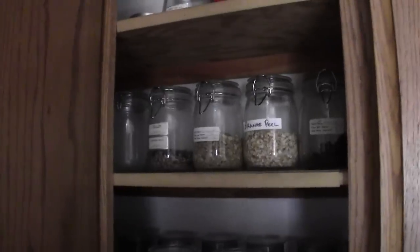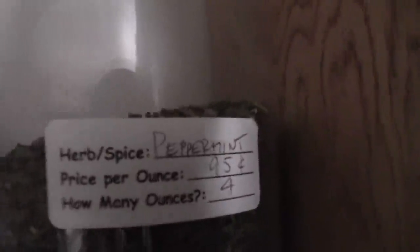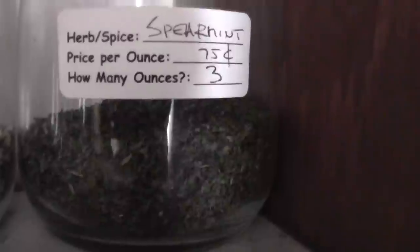Over here is a very exciting boring nondescript cabinet, but inside is lots of exciting ingredients. So we've got peppermint — that's the good stuff. I love peppermint. I hate spearmint. I never buy spearmint, or I never used to buy spearmint.